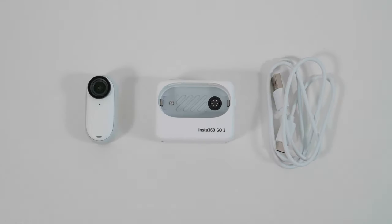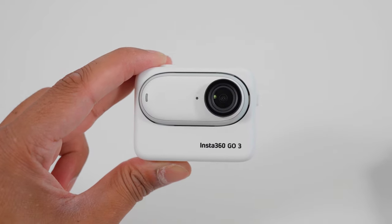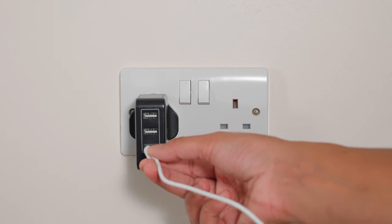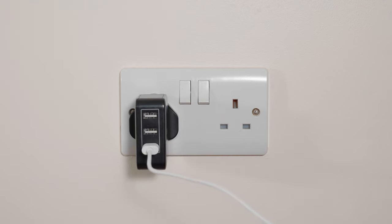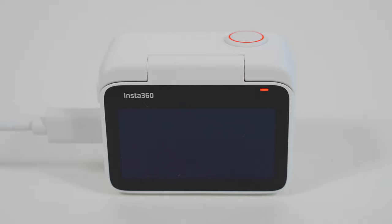Let's fully charge the Go3 before you start using it. Place the Go3 in the action pod and plug in the USB-C cable to the action pod. Plug the other end into a USB plug, turn on the switch, and your Go3 will begin charging. The status indicator on the back of the action pod will turn red while charging, and will turn off when charging is complete.